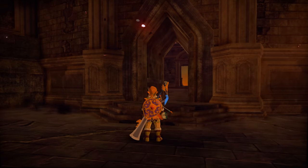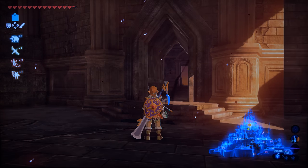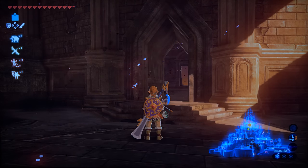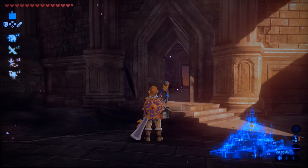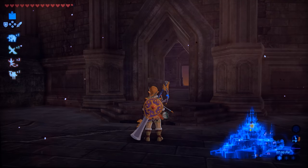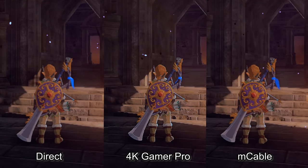Let's start with Breath of the Wild — here it is connected directly without the 4K Gamer Pro plugged in at all. Now here's the 4K Gamer Pro in the highest setting. I'll just show the most pronounced example so you'll know exactly what to expect. Here's the M cable as well, just to give another perspective — note that the TV will still have to scale the M cable to 4K, as the M cable maxes out at 1440p60. Here's all three side by side. To me this is pretty simple: the M cable smooths the image, and the 4K Gamer Pro sharpens it with the perception of detail added.